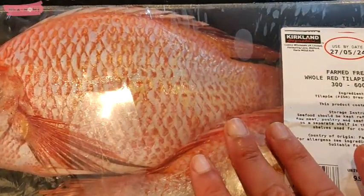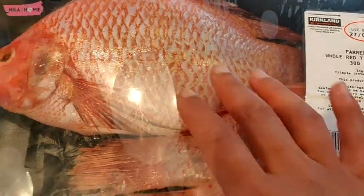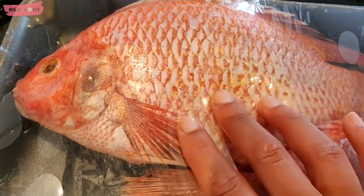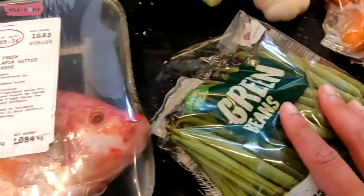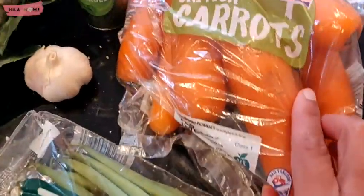Hello friends and welcome to Healer at Home. Today I'm going to be sharing with you my recipe for making baked red tilapia, which I buy from Costco.